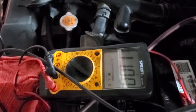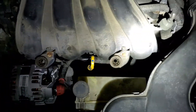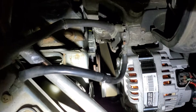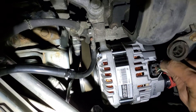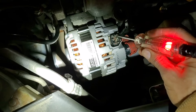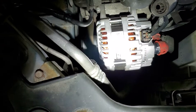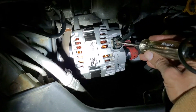The alternator is failing to charge. I do have power going through the alternator to verify it. There are two wires going into the alternator connector — one is green and one is light green. The light green should have power, which it does, and the test light comes on. But on the other side of the light green wire, I do not get anything, as you guys can see.